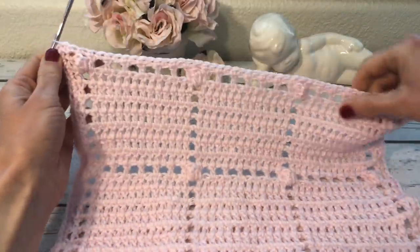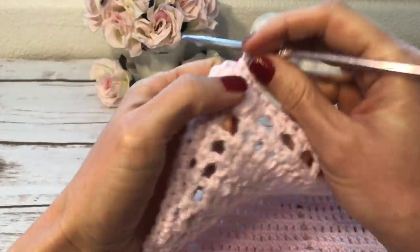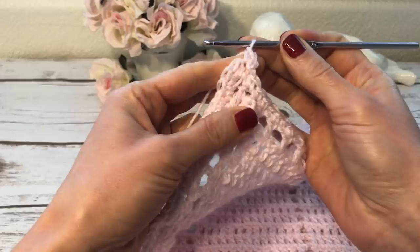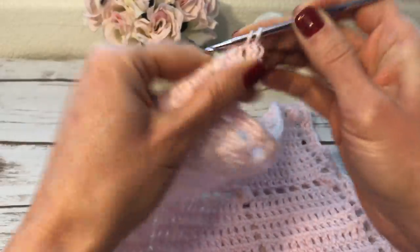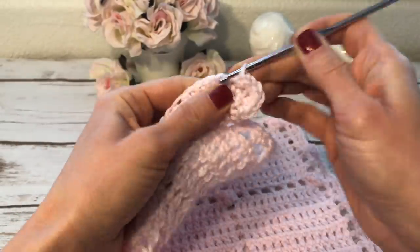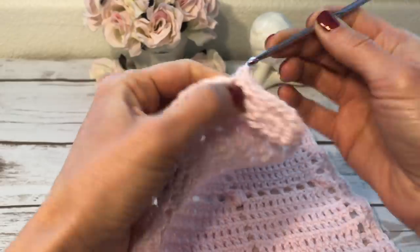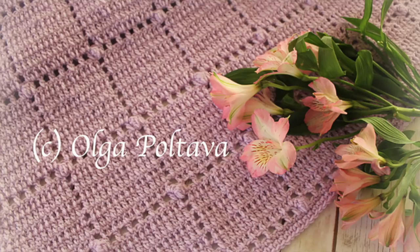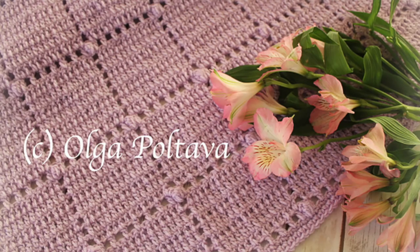Now I will make one more round of single crochets — a single crochet into each single crochet, and three single crochets into each corner stitch. I start with one chain, single crochet, then at the corner stitch I make three single crochets. I work a single crochet into each single crochet all the way across to the next corner, making three single crochets there as well. I join with a slip stitch and this is it — this is how I made this simple blanket. Of course you can elaborate your trim — add scallops, shells, whatever you want.